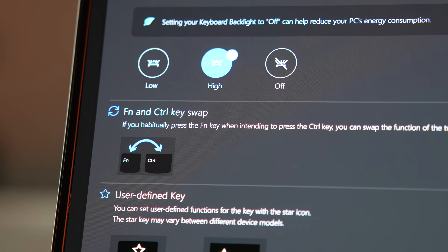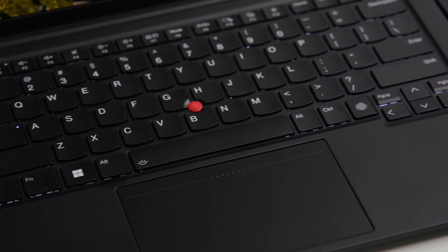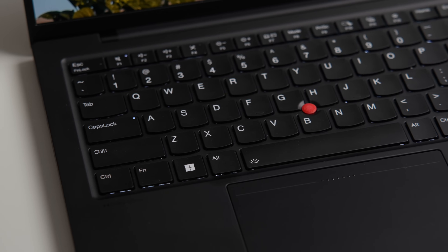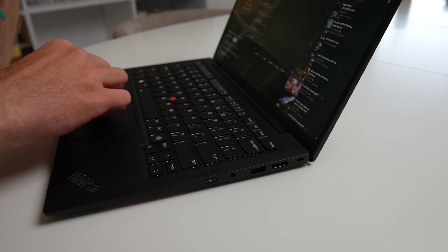Do I hate this change? Not at all. As someone who uses various laptops including MacBooks, my muscle memory actually appreciates this switch. However, I can imagine that many loyal ThinkPad users might be upset by this. Let me know what you think in the comments down below.